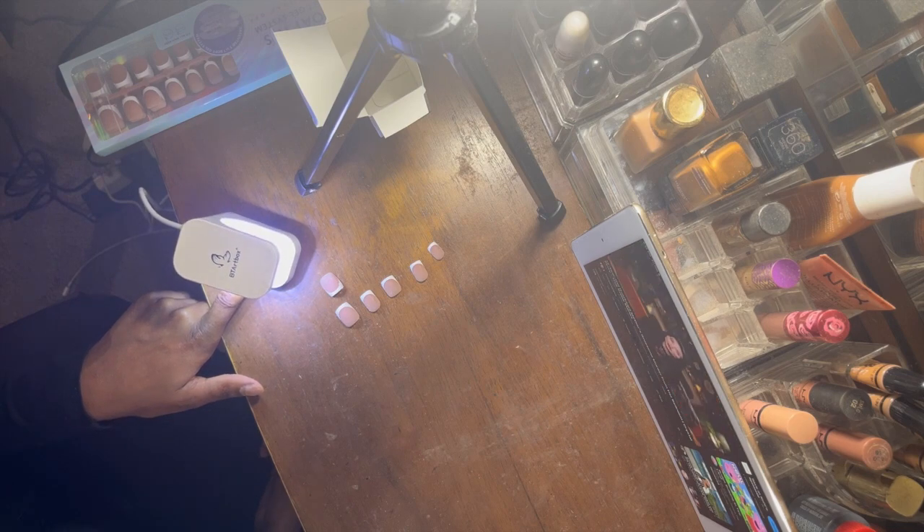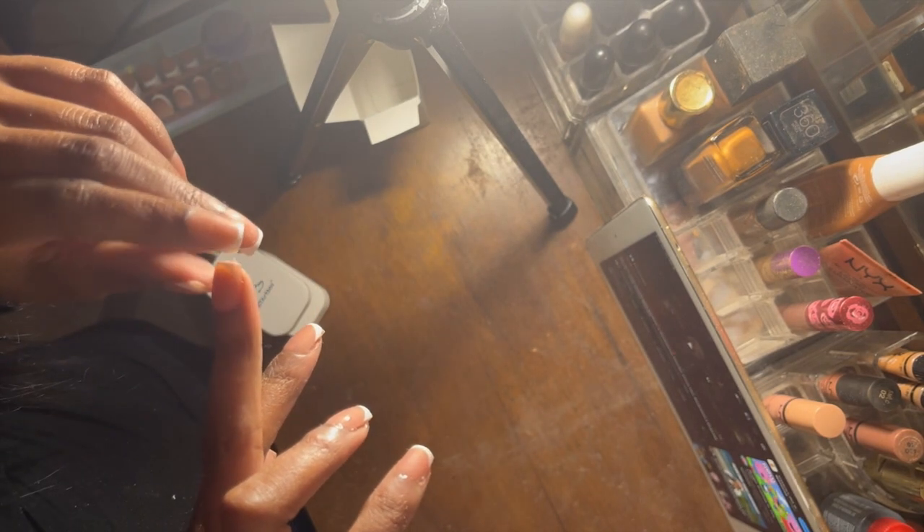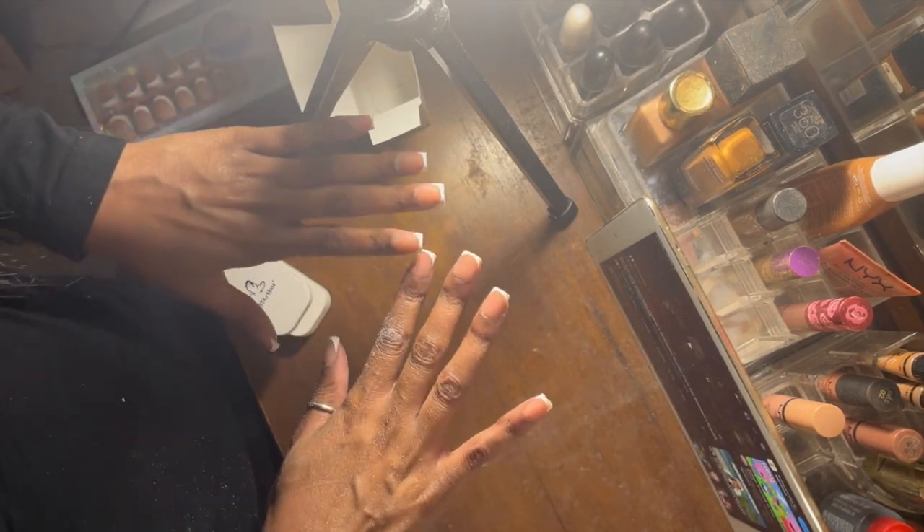Alright, I'm a little sweaty right here — I filed a little too much and the polish did come off. But this is what we're looking like right now.